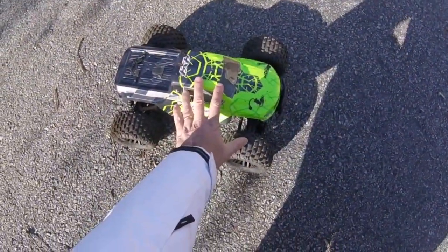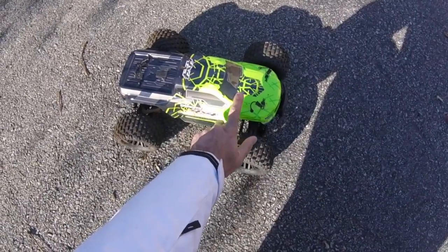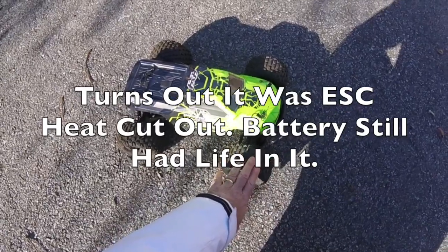I've been going for about 10 minutes at full throttle and we've just got a cut-out. I'm not sure if that's the battery or if it's the heat protection kicking in on the ESC, as I was giving it to the max.